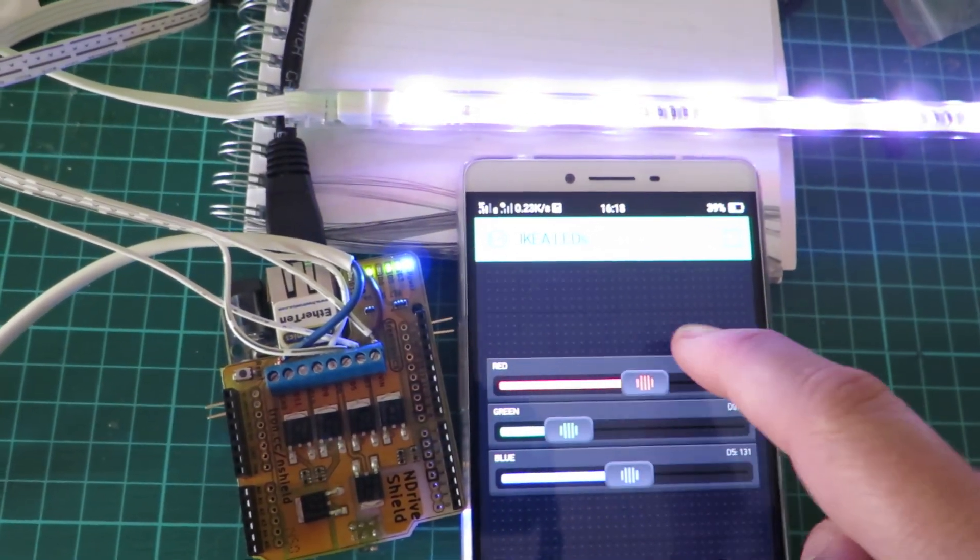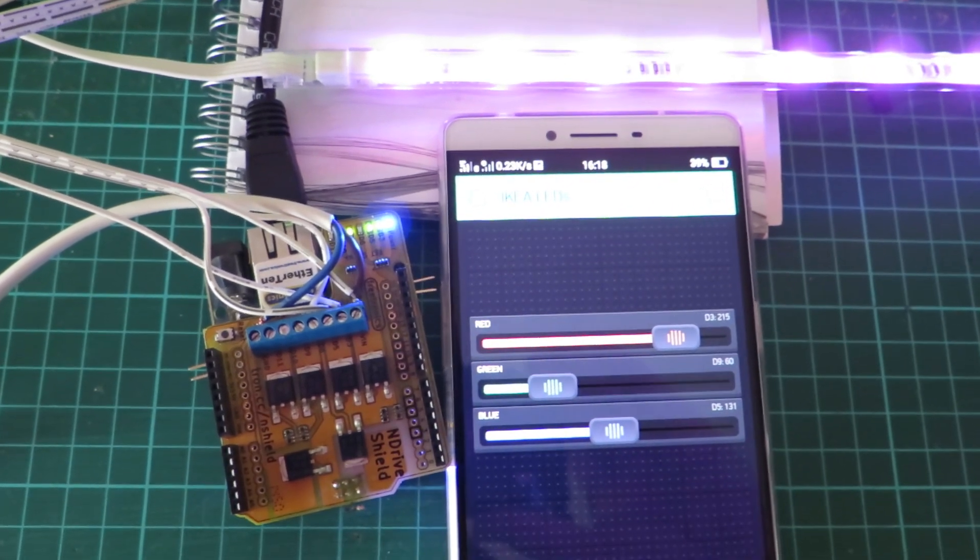We're going to spend a lot more time trying this out and now experiment with some sensors, so please keep reading.